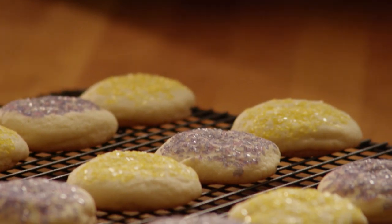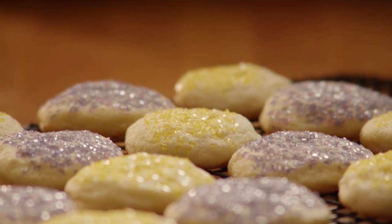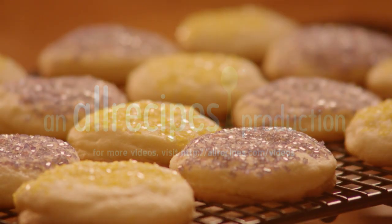Remove these cookies from the baking sheets to cool on wire racks. Soft sugar cookies are simple to make and everybody loves them.